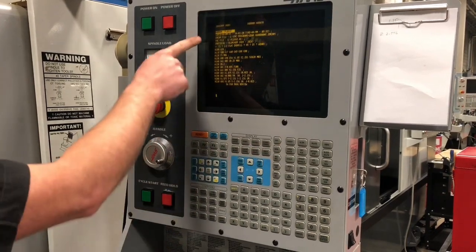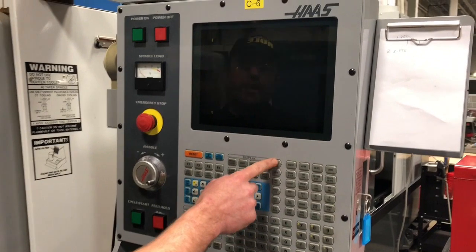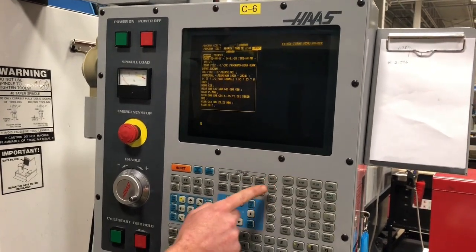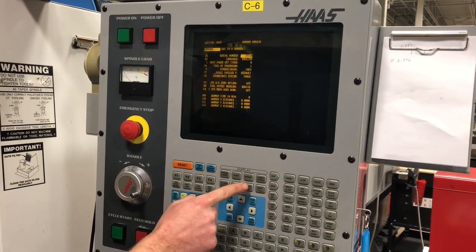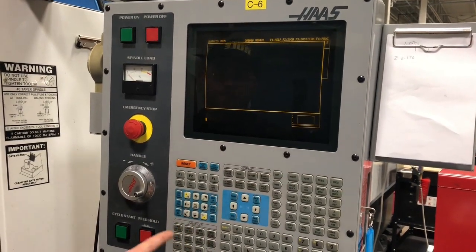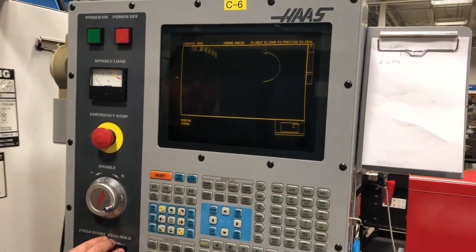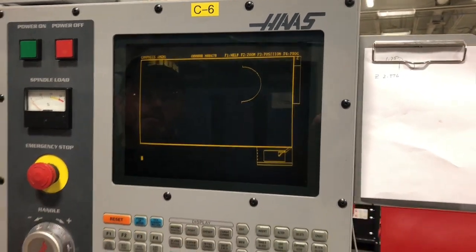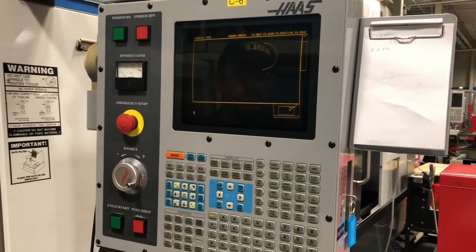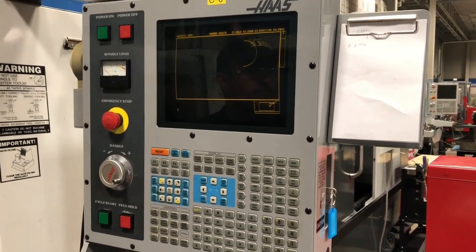Memory. I'm going to do a graphics display. Press Edit, then Memory, then Graphics, Graphics again, and Cycle Start. And that's how you load a program into a graphics display on the VF2 here at the College.